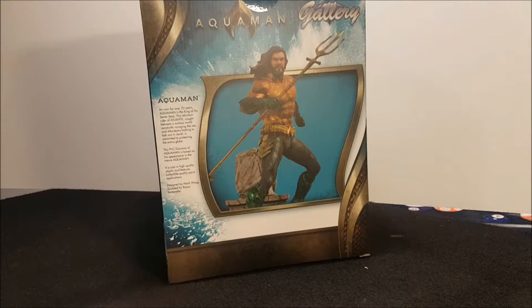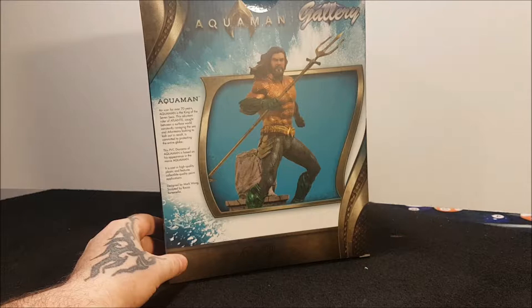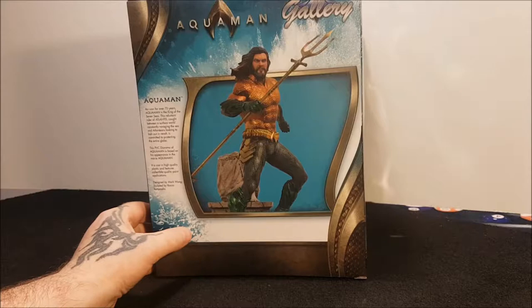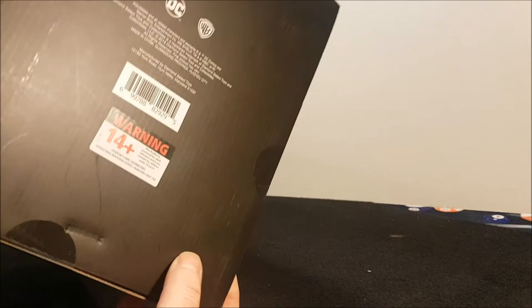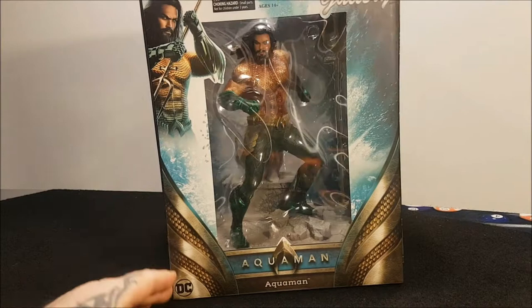Aquaman's been about for over the last 70 years — I'm reading that from the box. This Aquaman is designed by Mark Wong and sculpted by Rocco Tartanella — Ajax read that, well done. On the back of the box that's the statue in all its glory. Underneath it's just the Warner Brothers and DC logo. The price range is between 45 and 50 UK pound, which is good value.